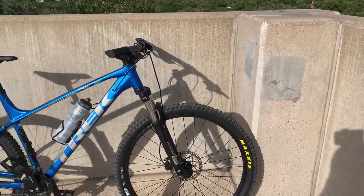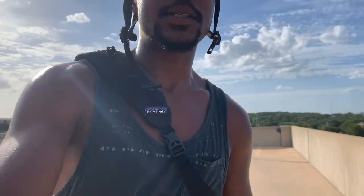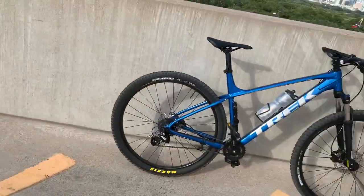Hey, what's up guys, this is Cameron here with a review of the 2020 Trek Marlin 6. This is a 300-plus mile review. I wanted to give you guys my thoughts and opinions on this bike, kind of what I think it's best used for, and a couple of recommended upgrades that I think you should get for your Trek should you want to be upgrading.